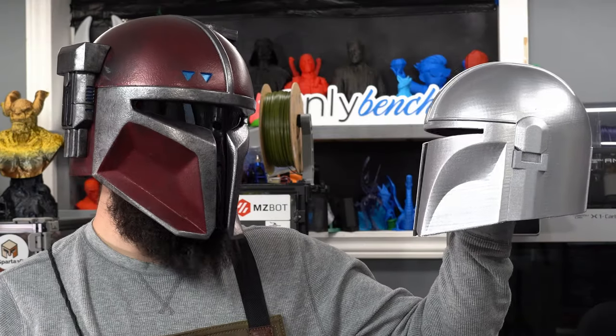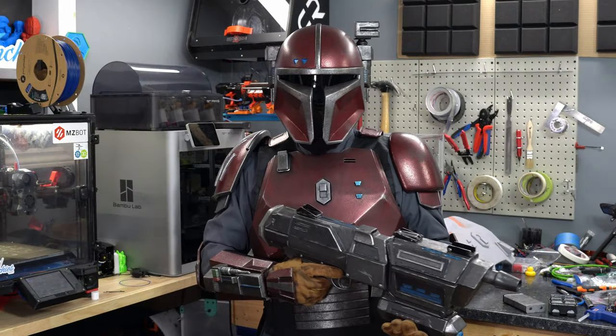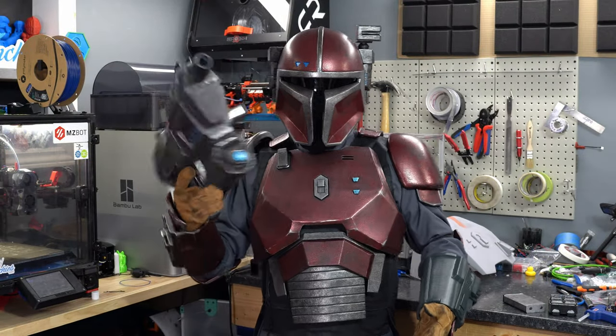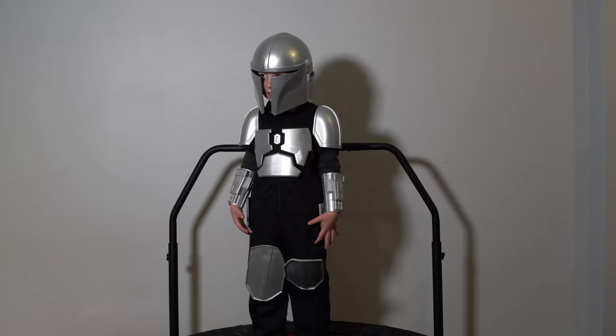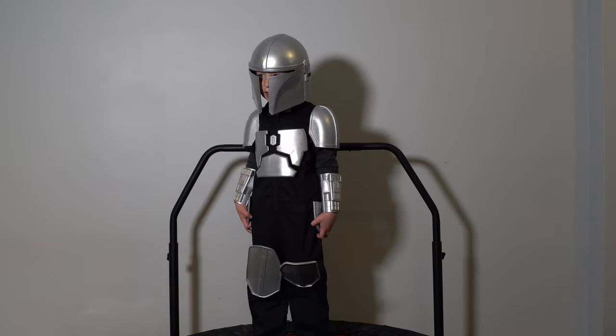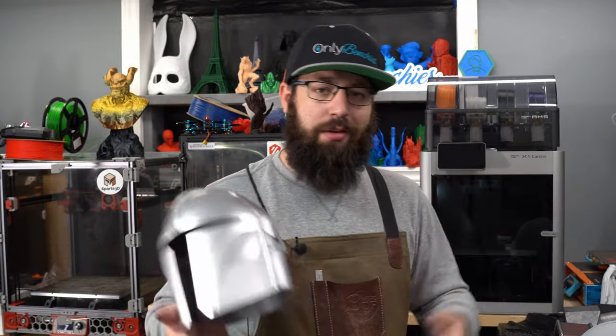I shall call you Mini-Mando. It is Halloween, and for those that have been following the channel for a while, you know I've been working on my own set of Mandalorian armor as a project. With it being Halloween, I figured let's do a set of Mandalorian armor for my little guy to dress up, instead of buying a generic Spirit Halloween costume with no heart and soul put into it. Let's get started.